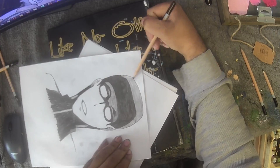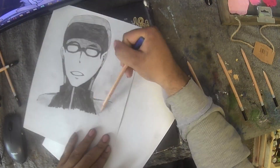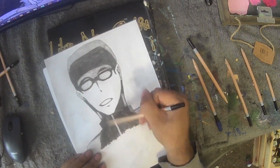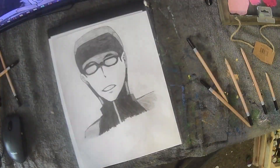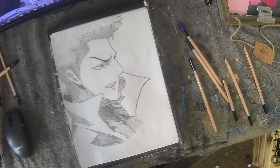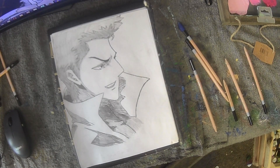I'll go back and try to reinforce it, because when this scans on the printer every little line is going to show. You may see a dark line here and then look at the digital version and it's so much lighter than you thought it would be. Anyway, this is Umitencho.